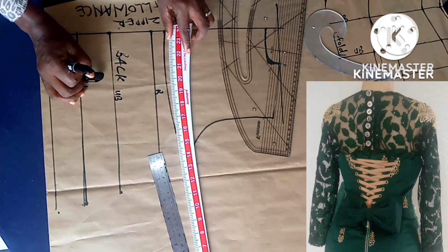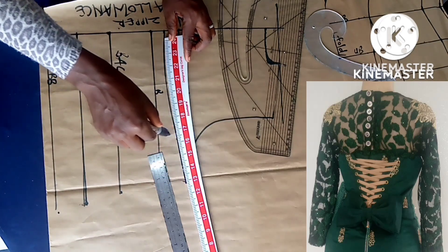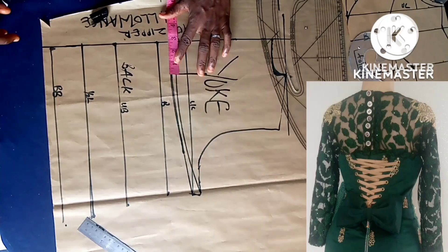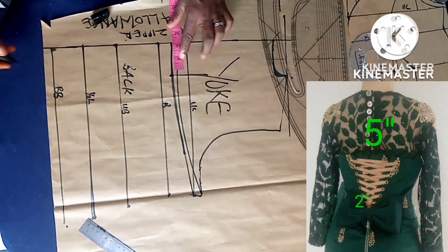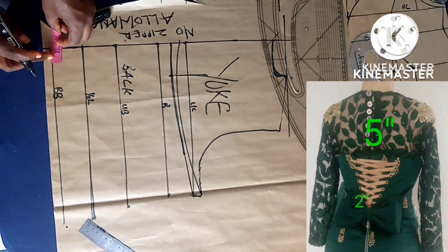I'll come down by one inch from the upper chest to mark the yoke — the depth of the yoke. So the yoke will be as deep as the upper chest or below the upper chest. The next thing is the lacing space. The lacing space on the upper part is five inches divided by two, which gives me two and a half, so I just mark that.